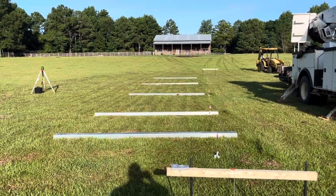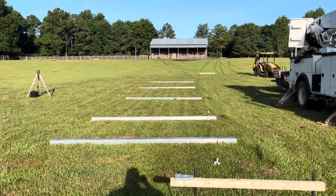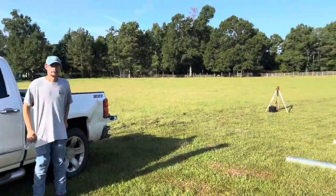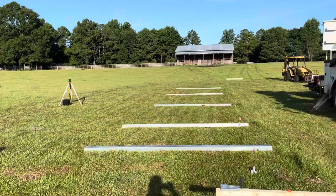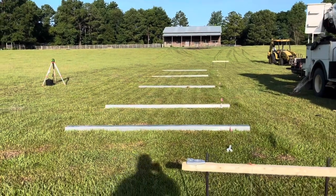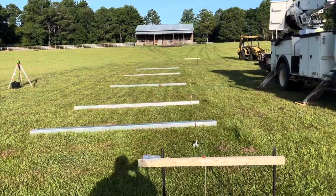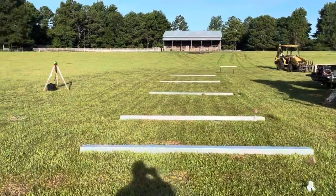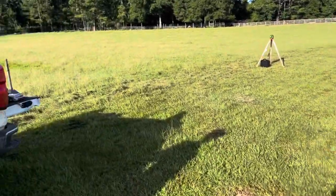And so it begins, starting to put our array together. I got a little extra help today — I got Justin, Harold, and Clay. They're off somewhere else picking up something, so we got it laid out here, but the day is already presenting some challenges.